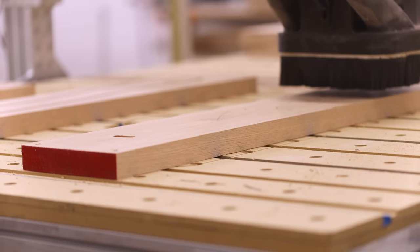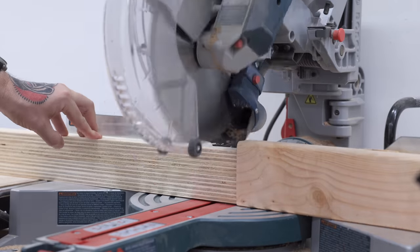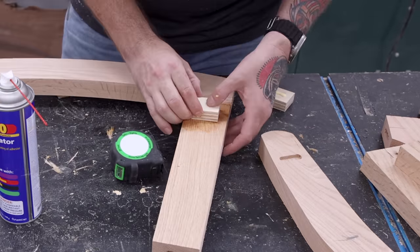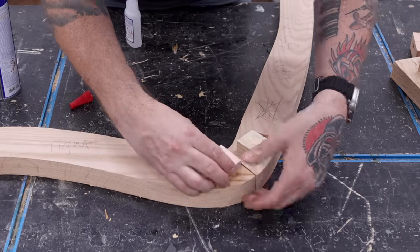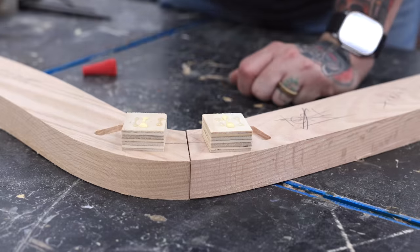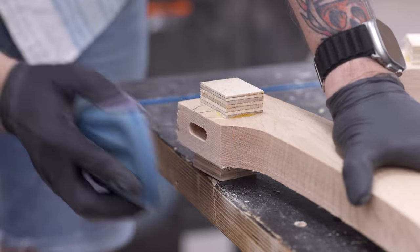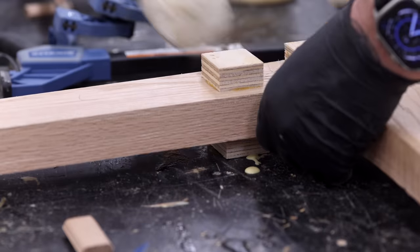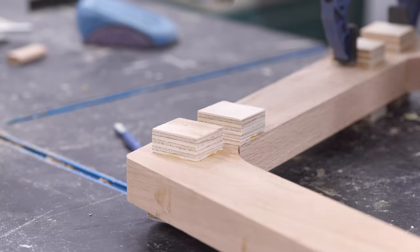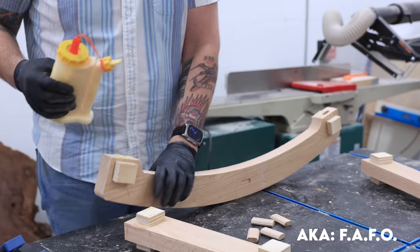I've already had my Avid CNC cutting out all the parts for the rocking chair, and I'm going to assemble those with domino mortises and glue. To clamp these glue-ups, I'm going to glue on little plywood blocks on either side of the joint, and I can use a small clamp to pull the joint together without having to worry about the odd clamping angles. I attach these plywood blocks with a little wood glue and some CA glue, and I'm hoping the plywood blocks will break along one of the ply layers instead of tearing out the face grain of the red oak. I really don't know though, because I've never done this before — we'll just have to see if this is going to work.